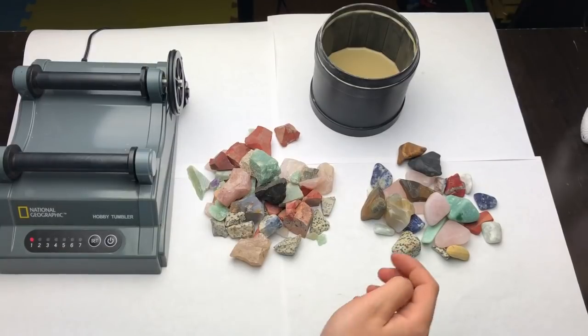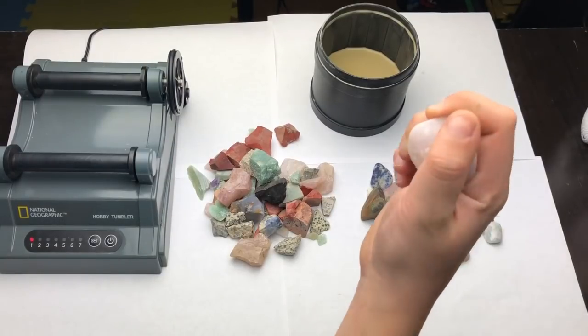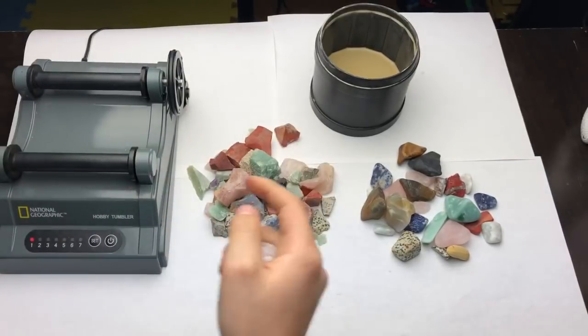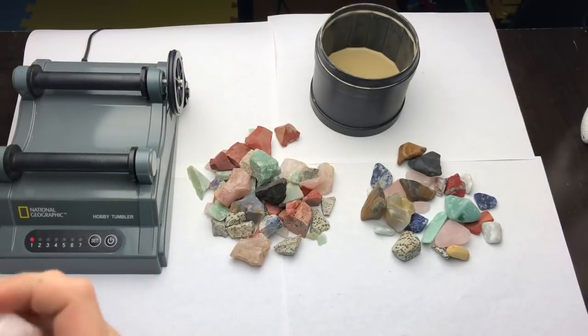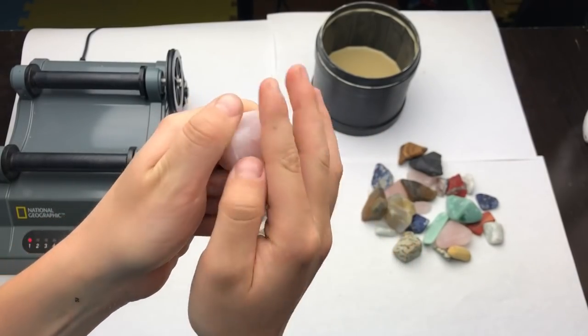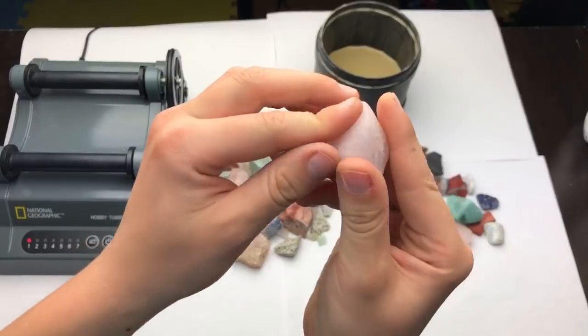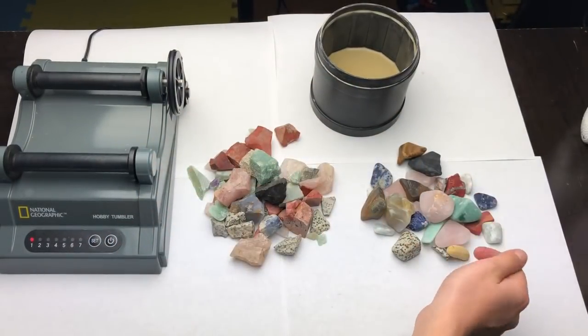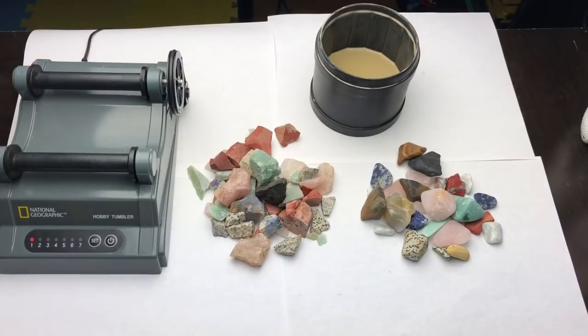These are not complete though, because I have to complete all these grits — three days per grit — and then it will make it actually shiny. Right now it's round because I only did it for three days, so it's round but it's not smooth and shiny. That's what I'm going to be doing today.